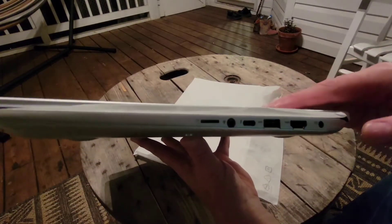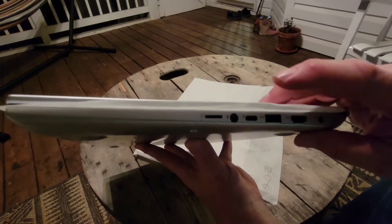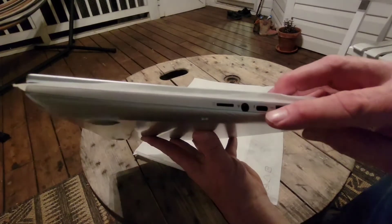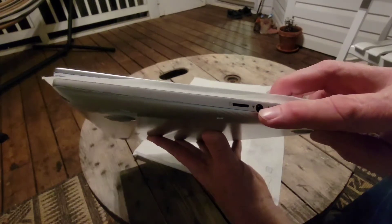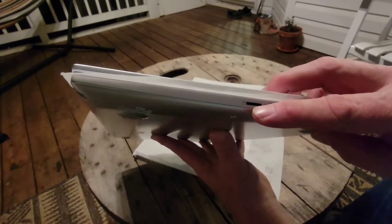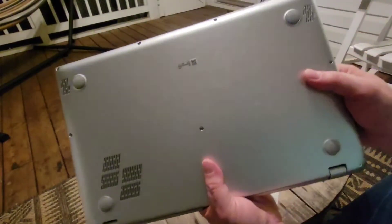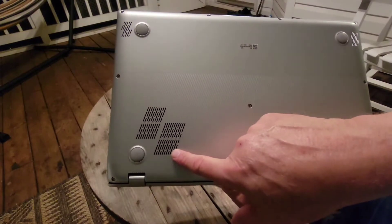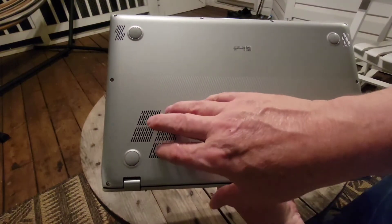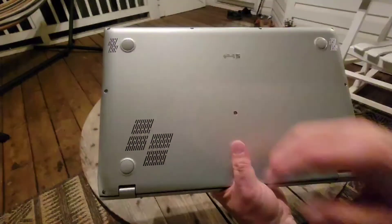On the front, and over here on this side, starting from this end: there's a power port, HDMI, another USB port, Thunderbolt 4 and USB 4, the port for headphones and microphone, and a micro SD card reader. And on the bottom of the machine we have the cooling vents and Harman Kardon speakers.